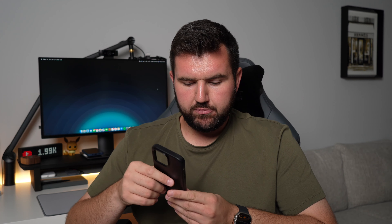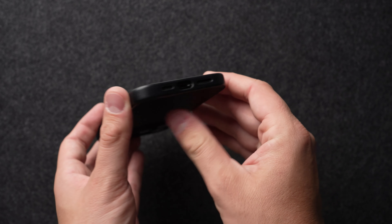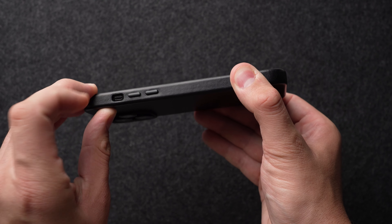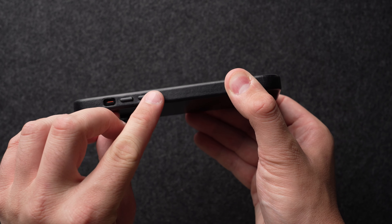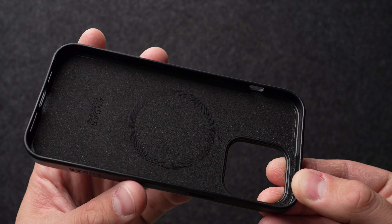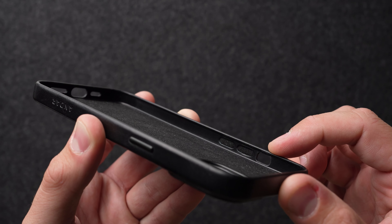I want to point out the cutouts — they're great. On the bottom you have access to the lightning port and the speaker and microphones. On the side you have the cutout for the silent switch, which is perfectly accessible. This leather case also has metal buttons that feel great in the hand, allowing you to press the power button and volume rocker with no issues, and you can tell which is which just by feel.